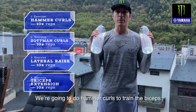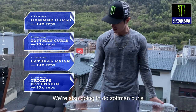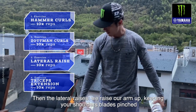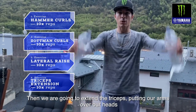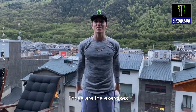We're gonna do hammer biceps, also we're gonna do Zottman biceps — that is going up normal and when we go down we turn our hands, then rise with our shoulders like this. And then we're gonna do tricep extension, so that is the exercise.